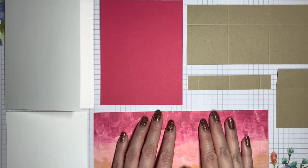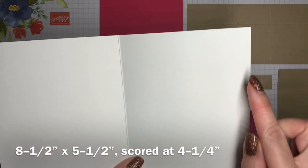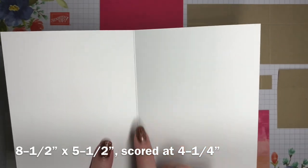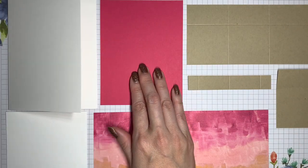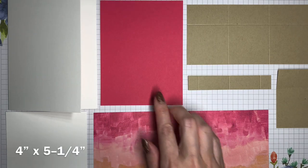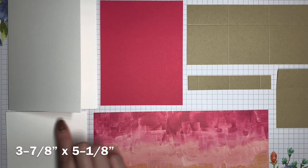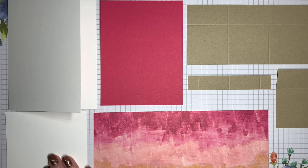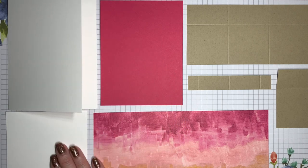Here are the pieces that we're using. The card base this time is basic white thick cardstock and it is eight and a half inches across, five and a half inches in height, scored down the middle at four and a quarter inches. Then I've got two layers for the front. The bottom layer is Melon Mambo cardstock and it's four inches by five and a quarter inches. Then I have a piece of regular basic white cardstock that is three and seven eighths of an inch by five and one eighths of an inch. Having the two layers gives it a more finished look and the extra weight helps to keep the card closed since there's a pop-up mechanism on the inside.